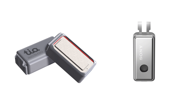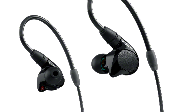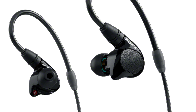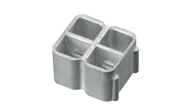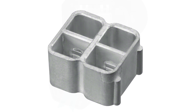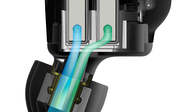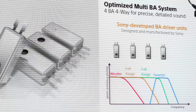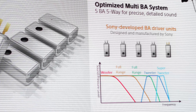Now let's jump into the specifics, starting with the M7 and M9. The M7 is a 4BA IEM and the M9 is a 5BA IEM. Both feature drivers housed in a magnesium enclosure — Sony proposes that sound mixes in the housing then travels through a short sound path, which they believe helps lower resonance. The crossovers differ between the two; I'll show diagrams of the M7 and M9 crossovers — apologies for the photo quality, these were taken at the press conference.